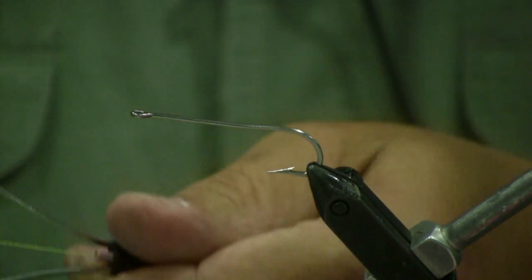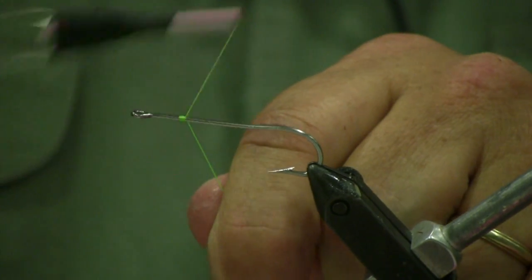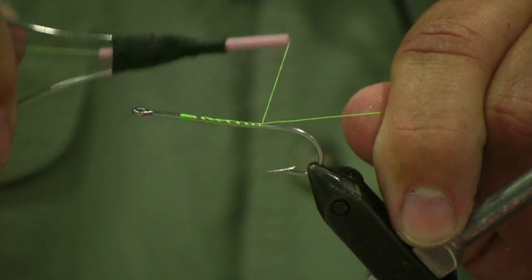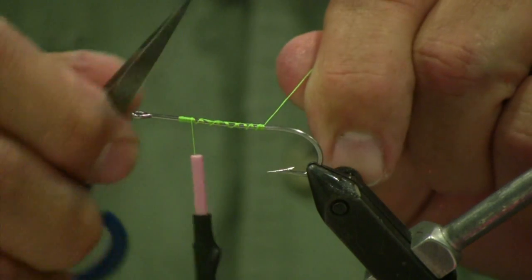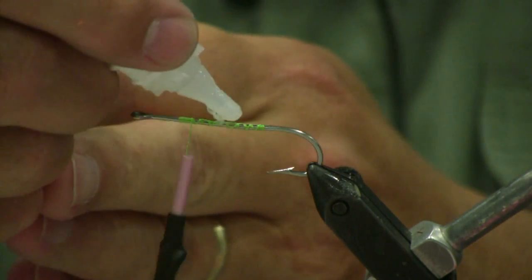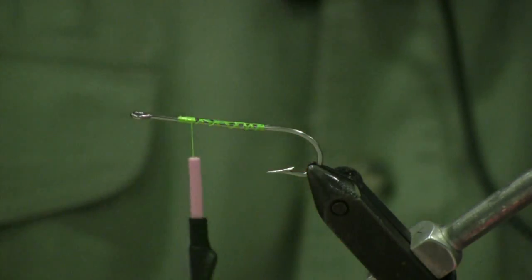I'm going to tie it with a regular Danville chartreuse colored thread. Take a few wraps up front with a jam knot, then work your way back to about the hook point length. Work your way back forward, cut off the tag end. Apply just a little bit of Zap-A-Gap just to strengthen it a little bit.